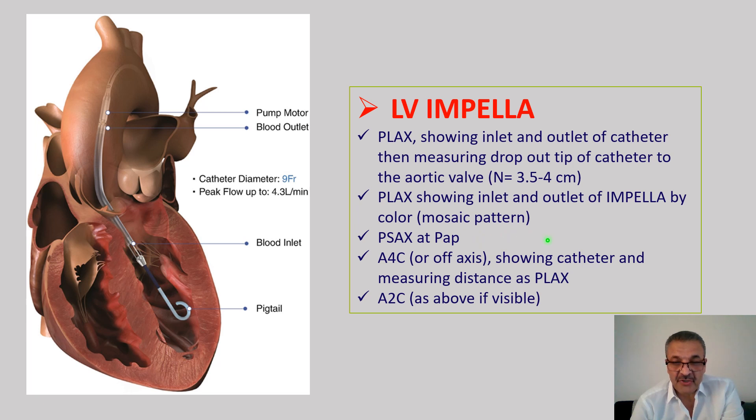For LV function we obtain parasternal long-axis views and SAX views on three different levels, plus apical 4, 2, and 3-chamber views. This is very hard in many patients — if you are doing an Impella scan for the first time, the patient usually has a lot going on. They are most of the time on a ventilator, position cannot be changed too much due to hemodynamics, and there are many other challenges. Do your best to provide conclusive images for evaluation of LV function.